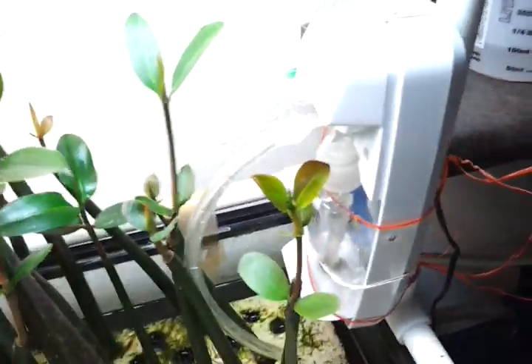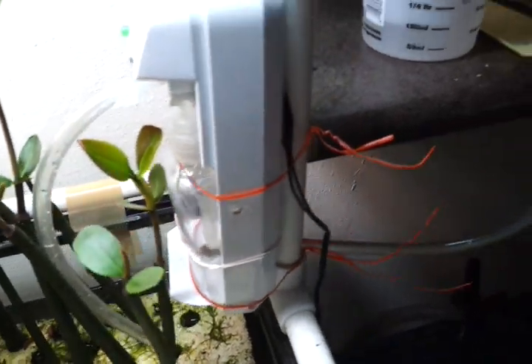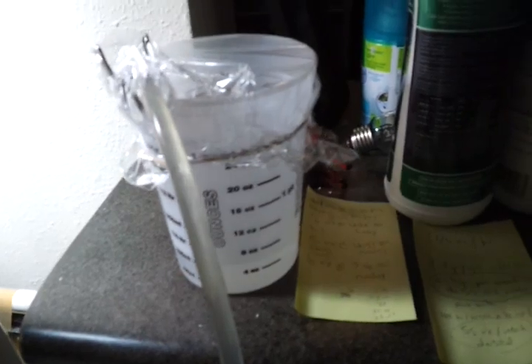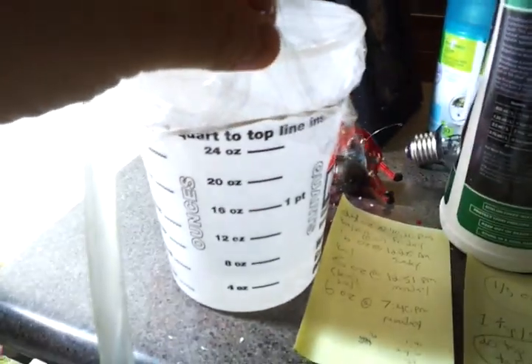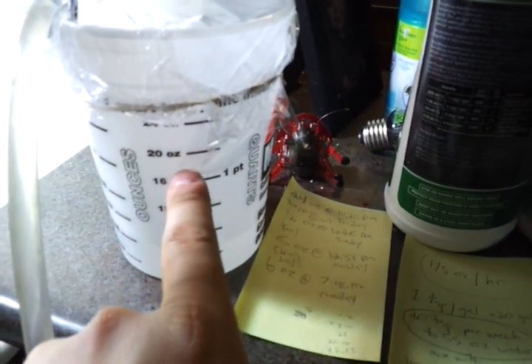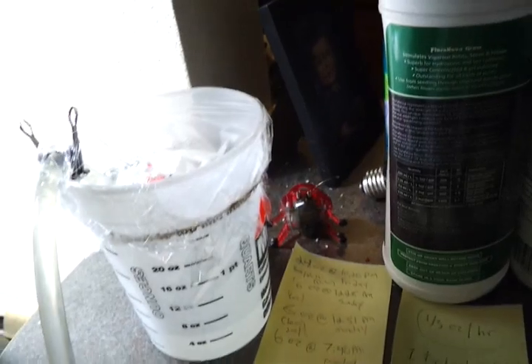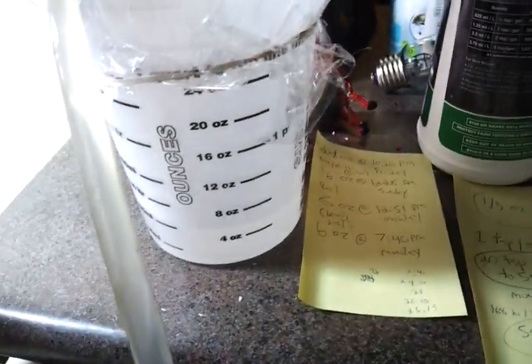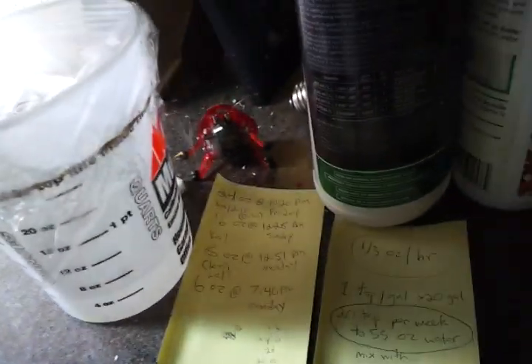It can run indefinitely as long as it has liquid. I just did a test — this is like the third test I've done, but it's the final test I'll ever need to do on this. I started at 24 ounces and measured the water level over time. I found that, on average, the autodoser will dose a third of an ounce per hour.